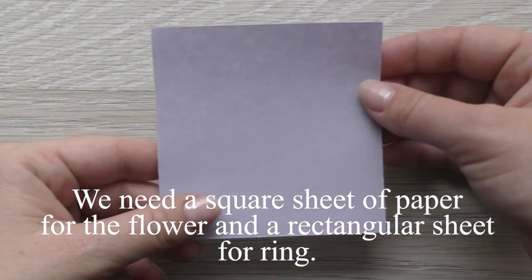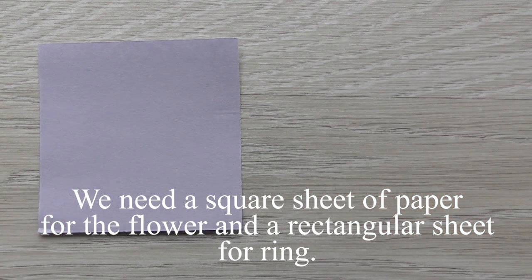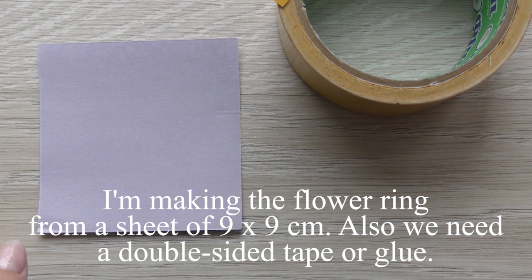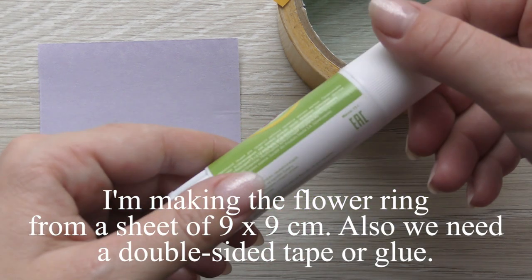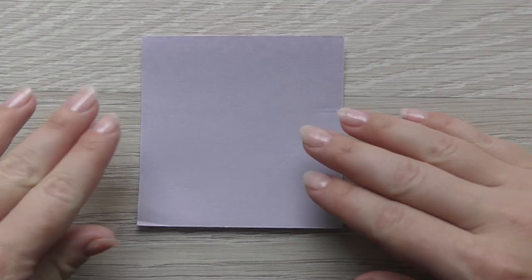We need a square sheet of paper for the flower and a rectangular sheet for the ring. I'm making the flower ring from a sheet of 9 by 9 centimeters. Also we need a double-sided tape or glue.